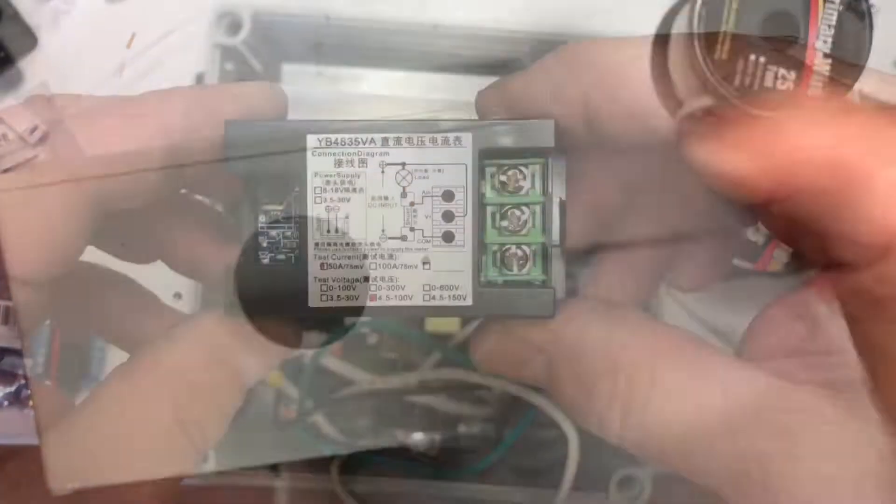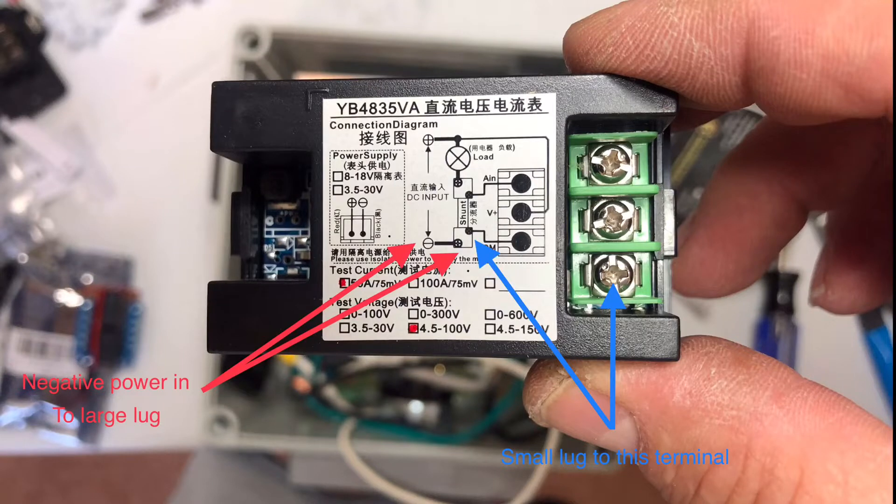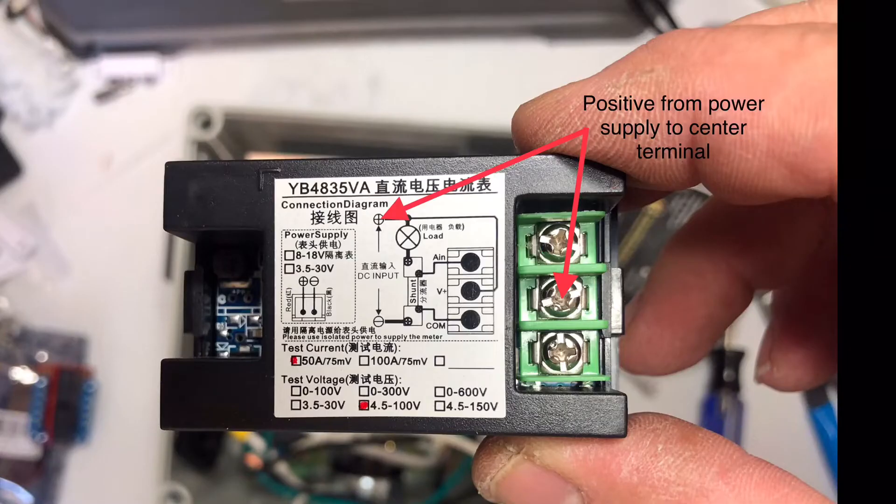I'm also going to put in a meter with a shunt, so we're going to talk about how to install the shunt. Here you can see where your negative wire is going to connect through the shunt, and then the other side your negative wire is going to connect through the load. The other side is power coming in and power going out, and the small wires hook to the meter. You still need the positive side connected to the shunt to give it power.